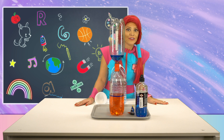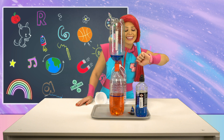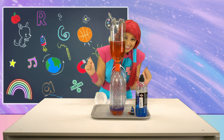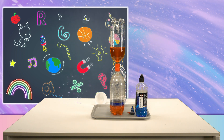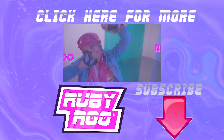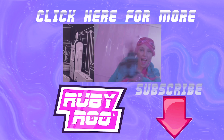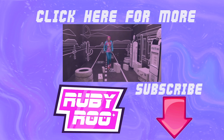Join us next time, friends, as we learn fun new stuff with the magic wheel! Should we do it again, Ruben? I think so! Look at the whirlpool! This is the best! We do it again!